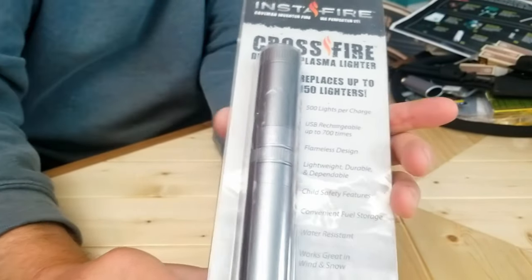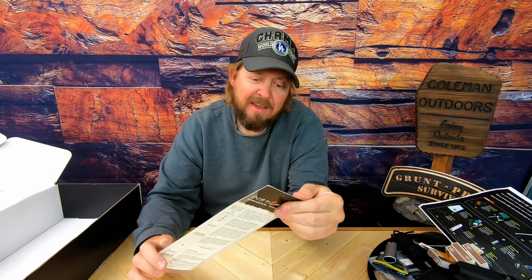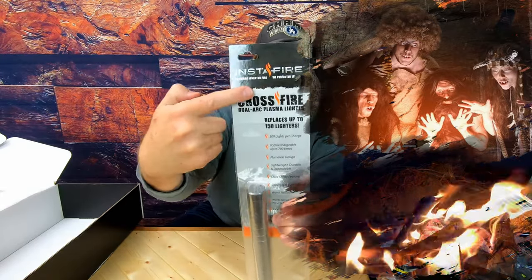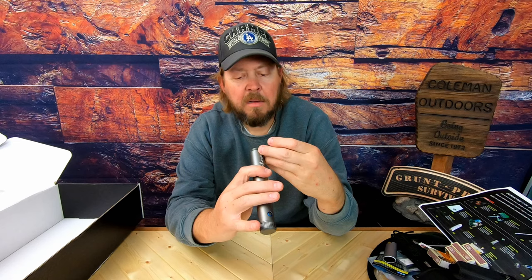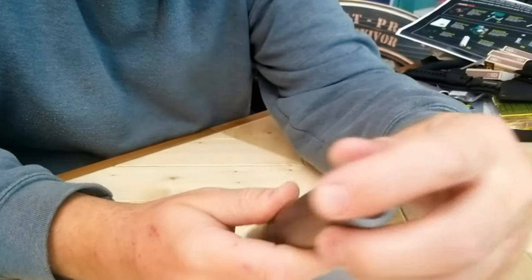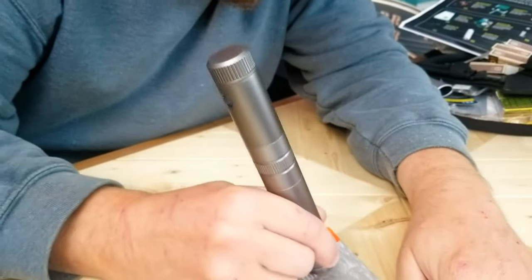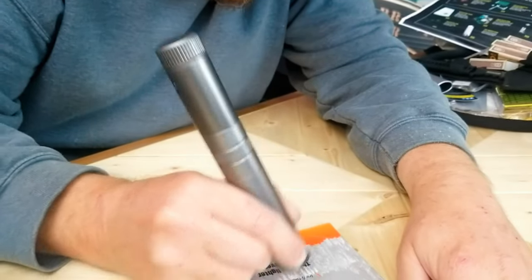The Bonfire Tool Instafire lighter. Let's take a look at the Instafire. 'Caveman invented fire — we perfected it,' that's what it says right there. Cavemen did not invent fire. It's like saying cavemen invented water or air — they learned how to use it when a lightning bolt hit a tree and it started on fire. Looks like it's holding fire starters. I'm not sure what this little ball bearing thing is on the end. It's a massive pen. Even dear Instafire, cavemen did not invent fire.